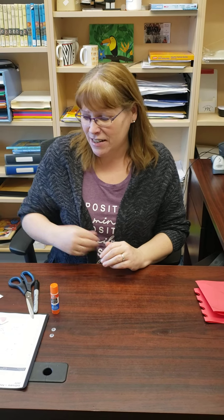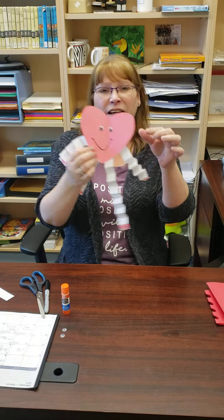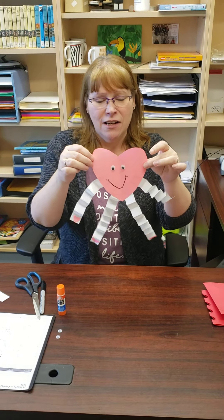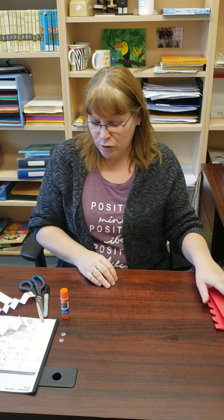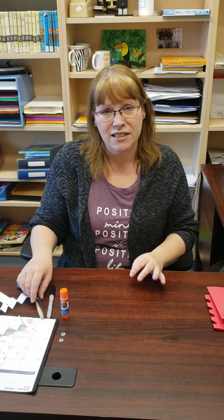Hi everybody, it's Corley at the Orton Public Library. Valentine's Day is upon us, so we're going to make a cute little Valentine's craft — a little heart with some arms and a fun face. You can come and pick up kits at the library starting today.